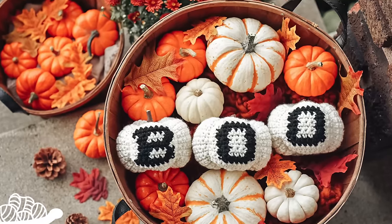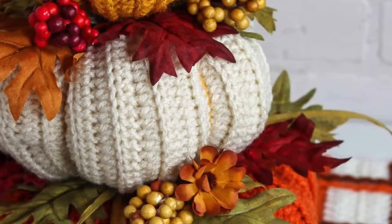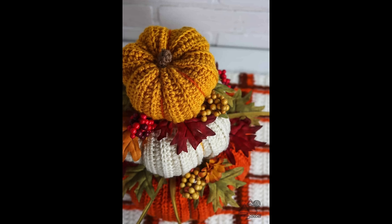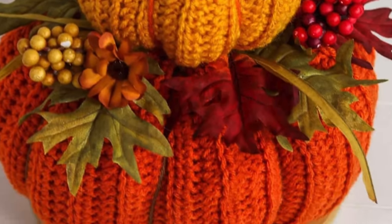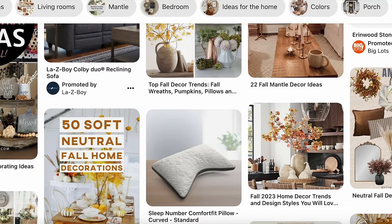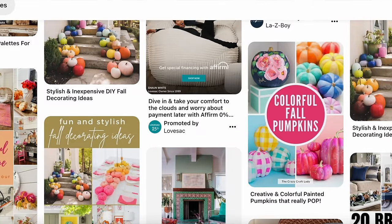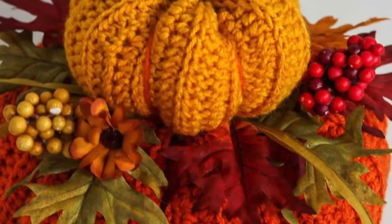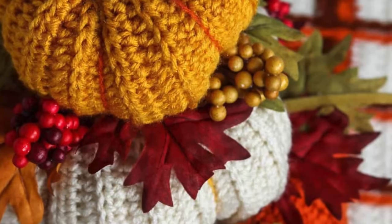Keeping with the pumpkin theme, I found this Fall Crochet Centerpiece by Winding Road Crochet. I always have a centerpiece during the fall, and this would be perfect on a dining room table, kitchen table, coffee table, or a little credenza. You can use up your own yarn and change the colors — fall isn't just about oranges, browns, and yellows anymore. I love that between each different size pumpkin she added some faux berries and faux leaves, which takes it to a whole new level.